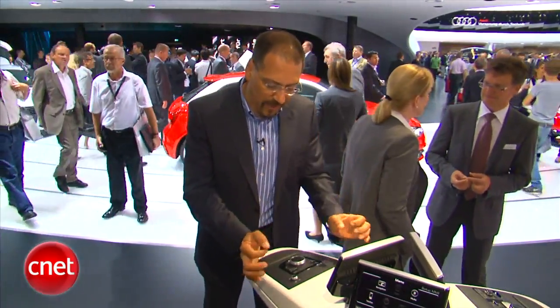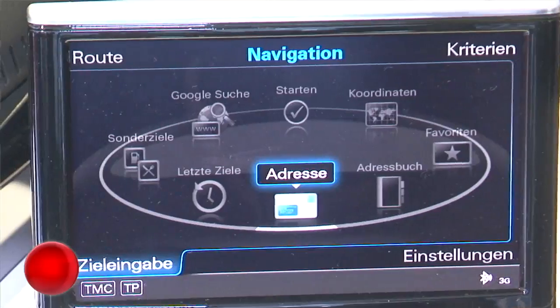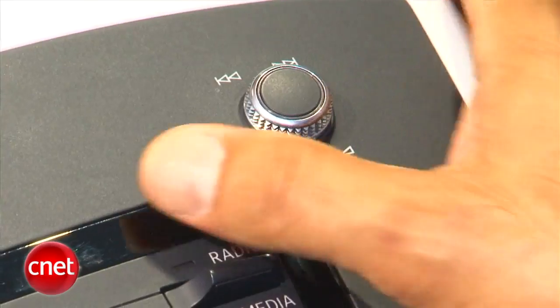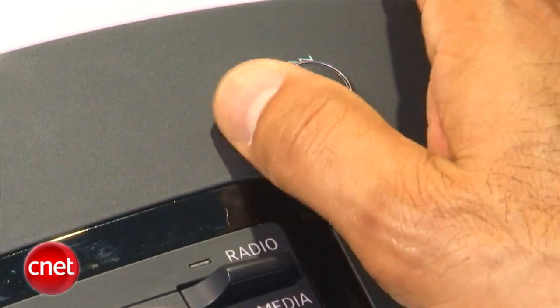And those various buttons for radio, media, and nav — they're now in a set of compact little rocker switches right there. And those buttons that took up room for track forward and track back, those are now integrated in the volume knob. Kick right, kick left. Look how small that is.